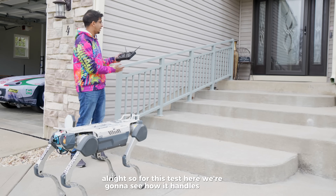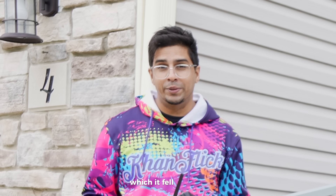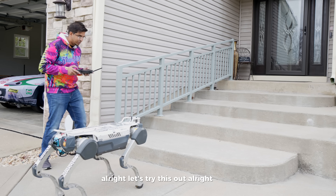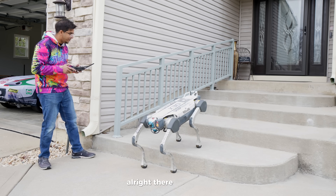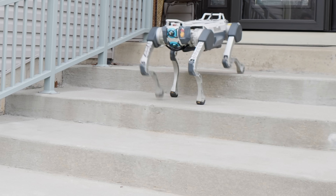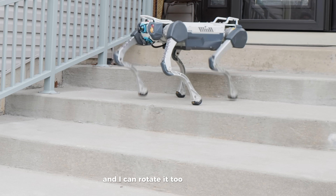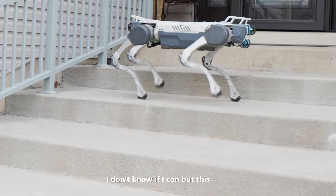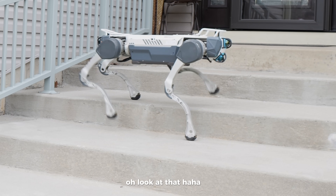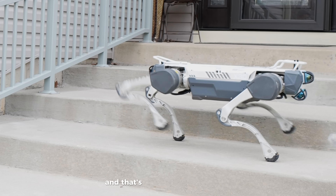For this test, we're going to see how it handles stairs. Previously we tried the Unitree Go2 on this particular stair and it fell down, so hopefully this robot can handle it — which it theoretically should. All right, let's try this out. It detects the stairs right before it reaches them. That is absolutely incredible. I can go ahead and have it maneuver itself like this and rotate it — let's see if it can go down sideways. Oh, look at that! You can see the sensors in all their glory working, and that is absolutely incredible.